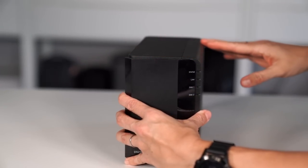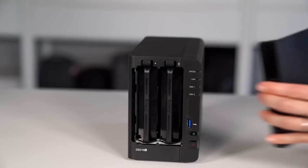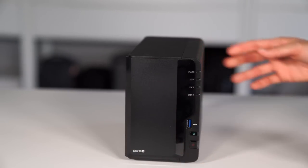Don't let the two-bay configuration fool you, though. It is a powerhouse of its own, but it costs less to own and less to fill with drives. You're getting the same technology of their larger enterprise class units, but in a smaller package designed for a home user or a small office.